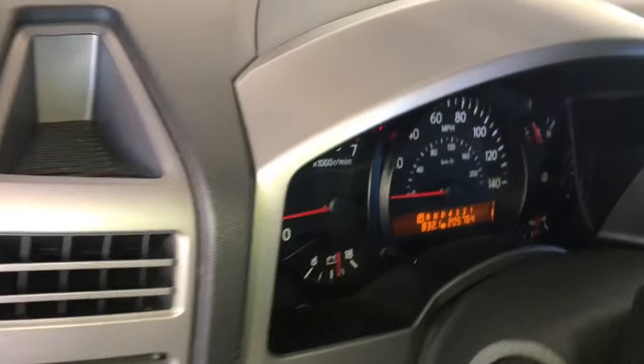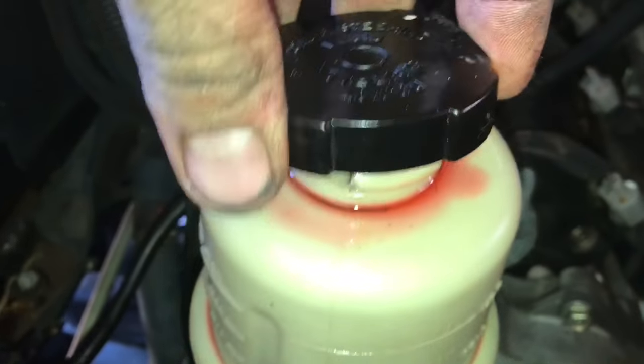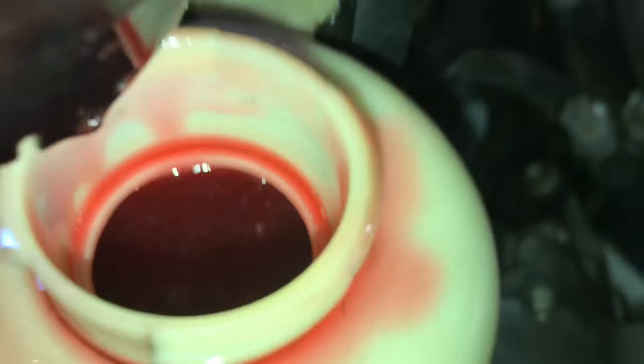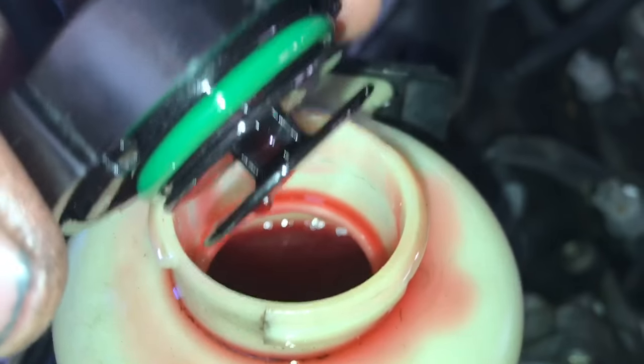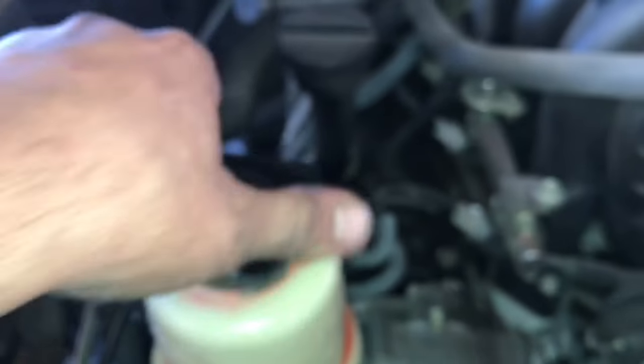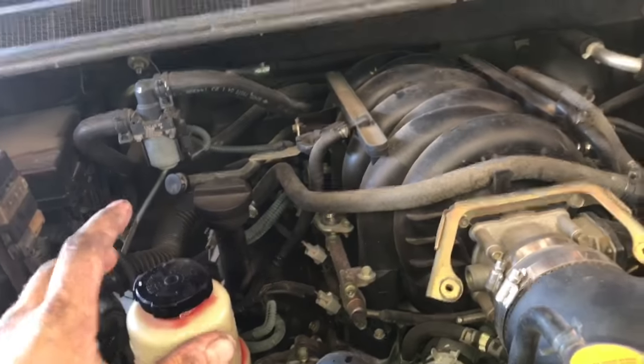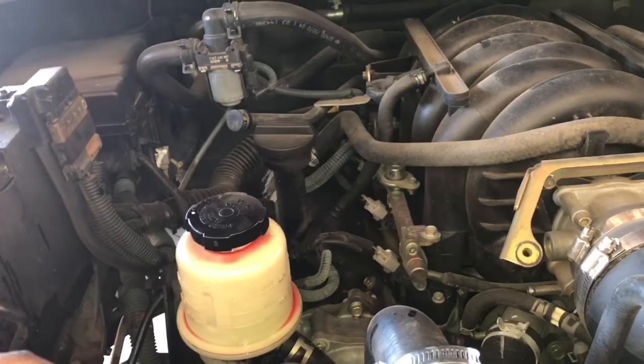After the bleeding procedure, you'll experience a little noise initially — that's completely normal. You can see air bubbles in the reservoir, so add a little more fluid. It's also really important to get to an alignment shop as soon as possible because the toe will not be perfect after this job.